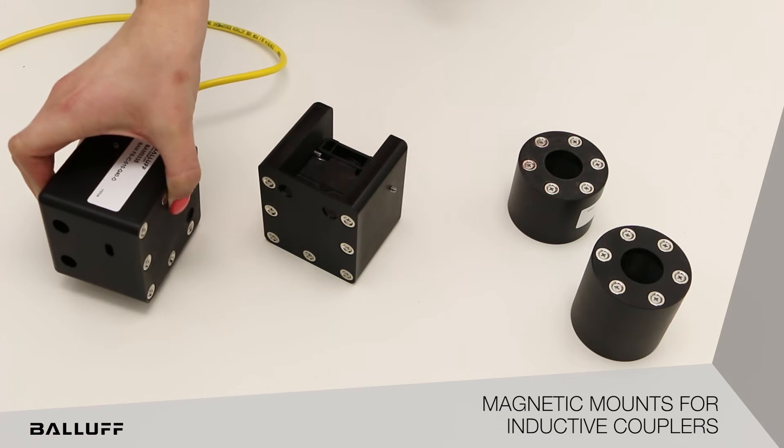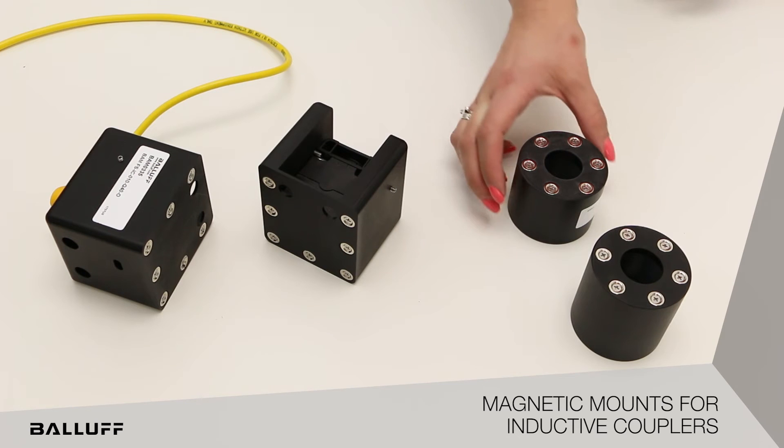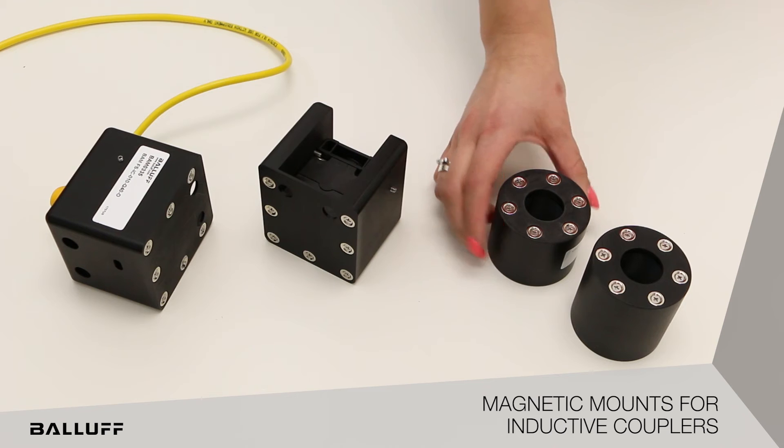The M30 magnetic mount easily threads the inductive couplers to the exact distance throughout operations. The M30 base magnetic mount is shorter than the M30 remote magnetic mount to allow more permanent mounting.